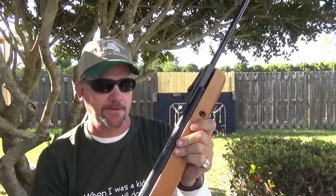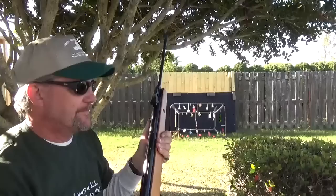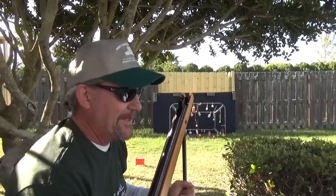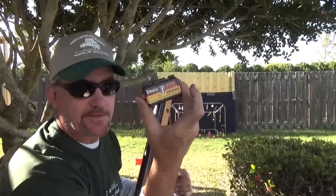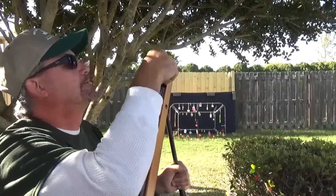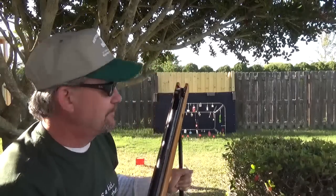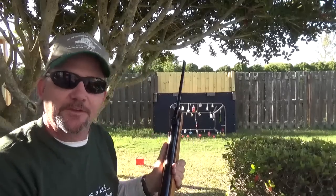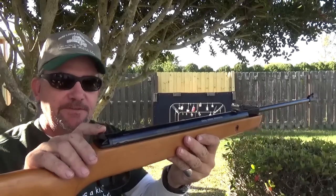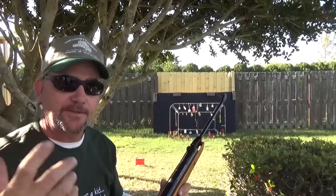It's .177 caliber only. We've got to shoot it — I haven't had a whole lot of time to mess with it. It actually shoots pretty good. When the mainspring releases, you can feel it. No matter what position the safety is in, when you cock the barrel, it puts it on safe — so you don't have to think twice about that.